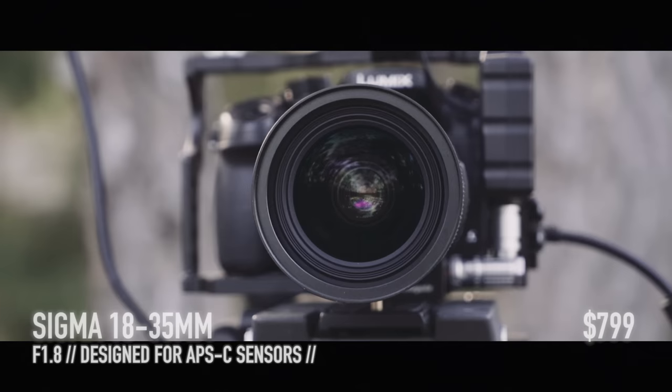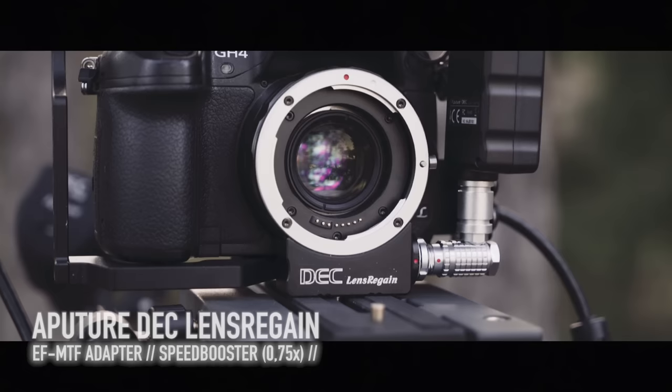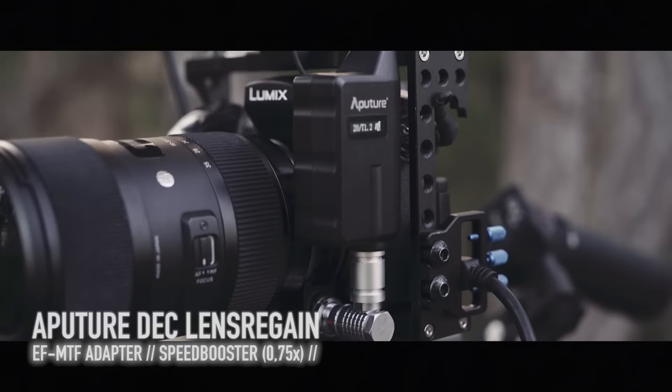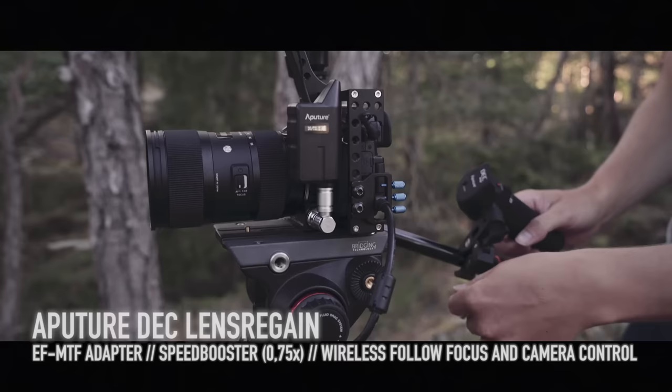To make this lens work on a GH4 you need an adapter. I've chosen the Aputure DEC Lens Regain, which also is a speed booster, so I'm able to shoot aperture 1.2 with the Sigma lens. This adapter is also a wireless focus, exposure, and record controller. Everything is controlled wirelessly from the remote, and with a clamp it's easy to attach it to any handle. The price is about $520.